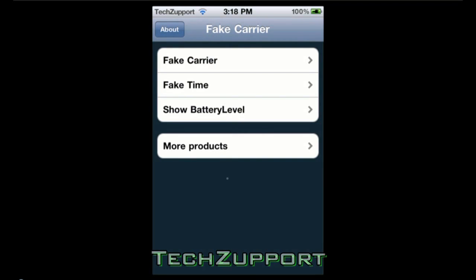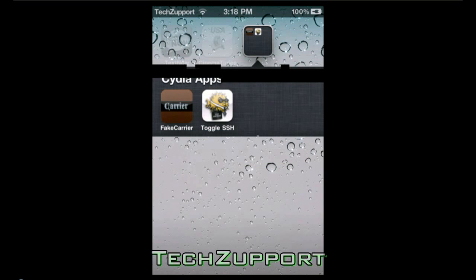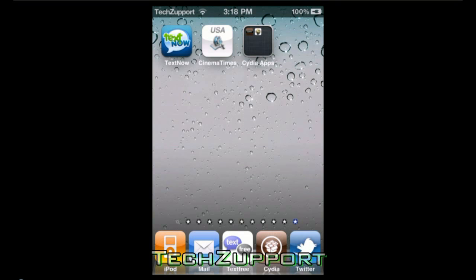That is the application. I think it's a really cool application and it's pretty useful if you want to make your device yours. Thanks for watching the video — please rate, comment, and subscribe.